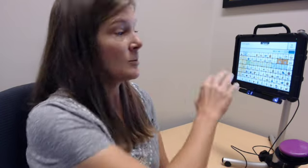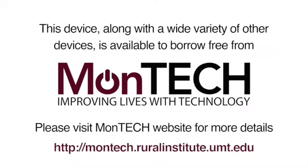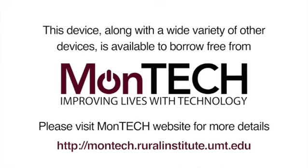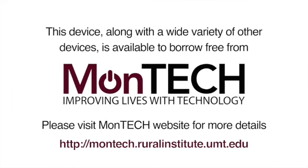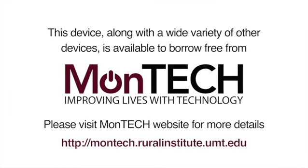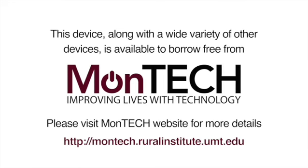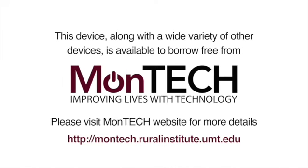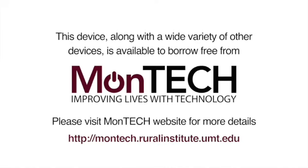You're going to want to play around with those settings and find which one is going to be the easiest and fastest to be able to communicate as fast as you like. This device, along with a wide variety of other devices, is available to borrow free from Montech. Please visit the Montech website for more details at montec.ruralinstitute.umt.edu.